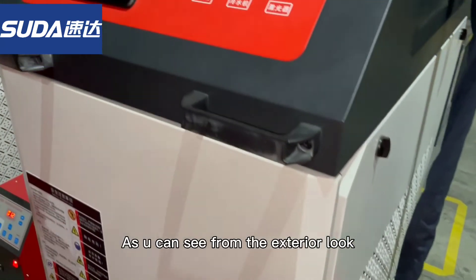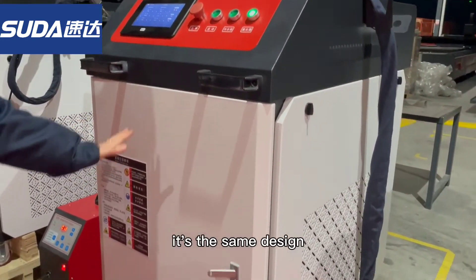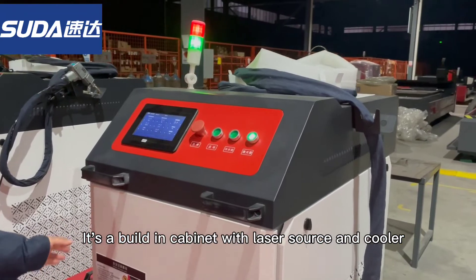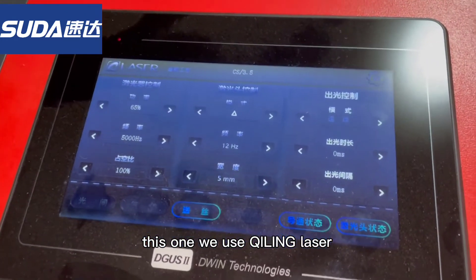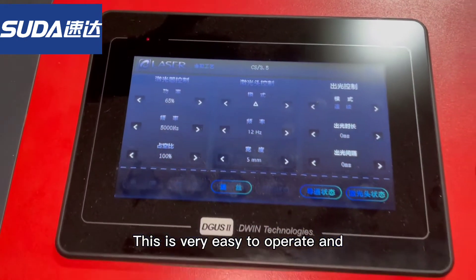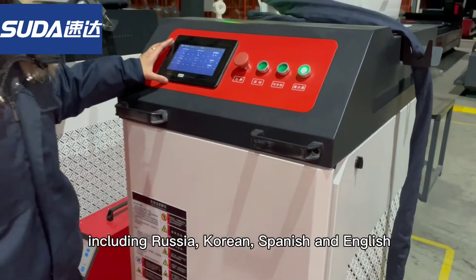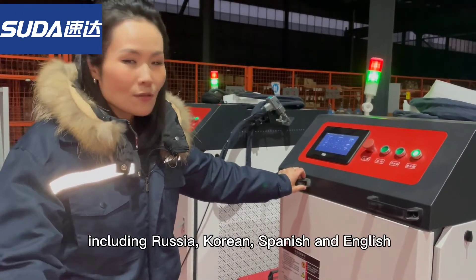As you can see from the exterior outlook, it's the same. It's a built-in cabinet with the laser source and the cooler, and here is the control panel. This one includes the ceiling laser control system, which is very easy to operate — you can master all the functions in just seconds. It also supports many languages including Russian, Korean, Spanish, and of course English.